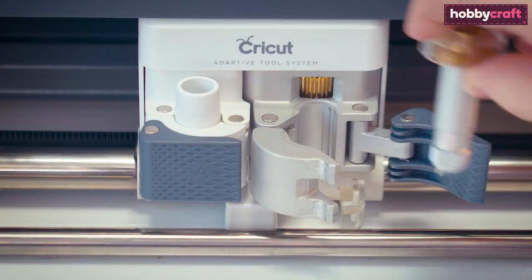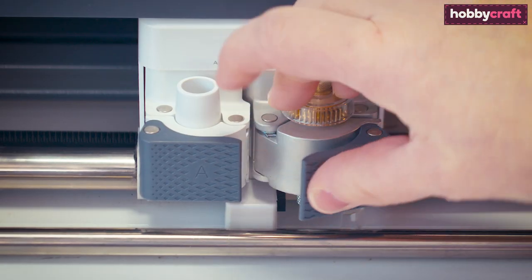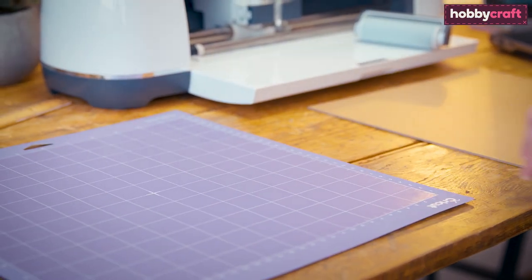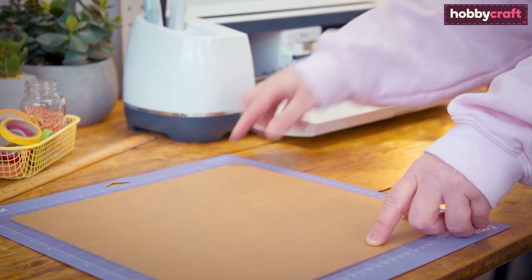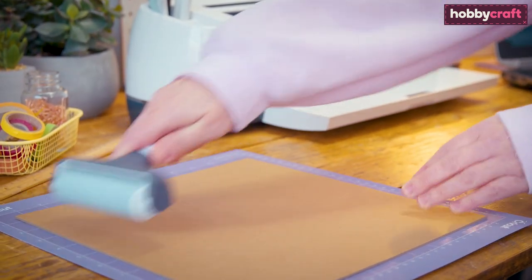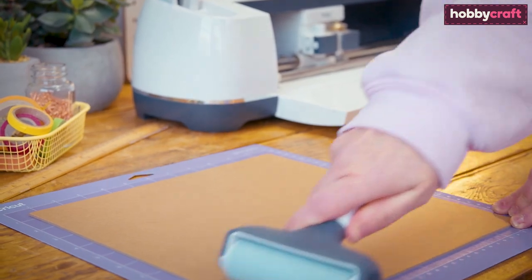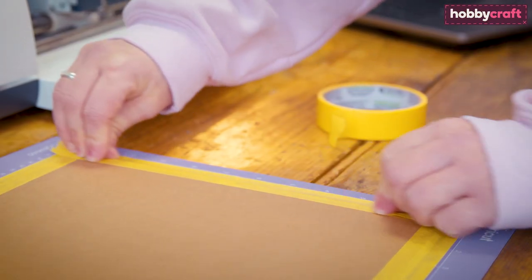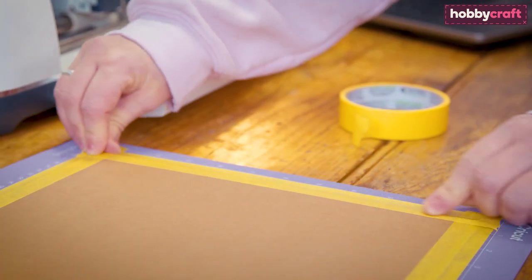Fit your machine with a knife blade. Remove the clear cover from the purple strong grip cutting mat and position your material. Secure in place using the Cricut brayer.